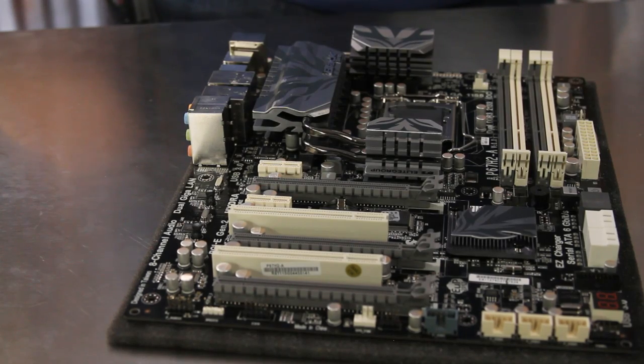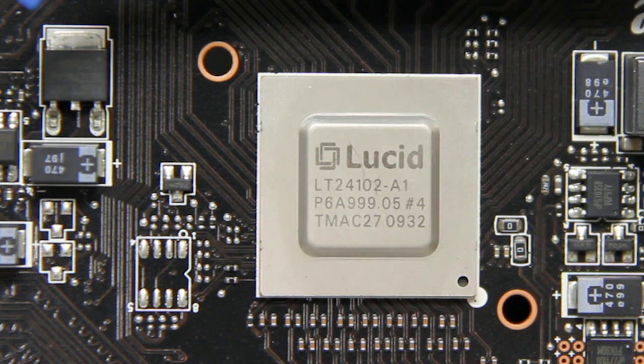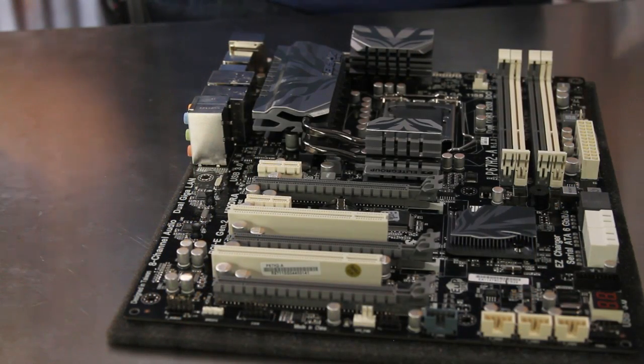The PCI Express slots for the graphics cards are powered by the Lucid Hydra engine, which supports multi-GPU scaling with NVIDIA and AMD graphics cards, or even a combination of the two. This solution provides a very flexible design for gamers looking to get the most out of their investments.